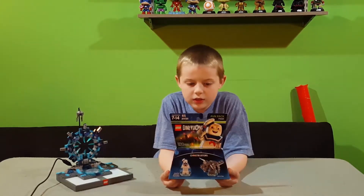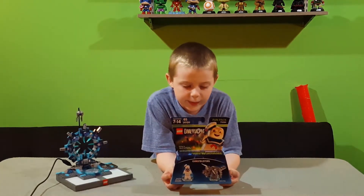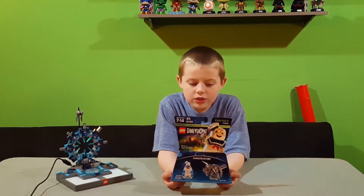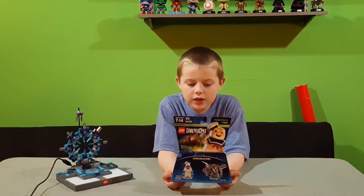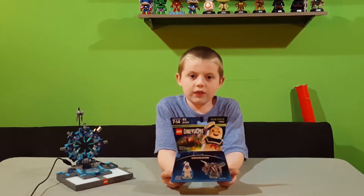This is the Stay Puft and Terror Dog Lego Dimensions Fun Pack. It has 65 pieces and the age range is 7 to 14.